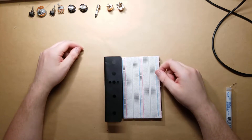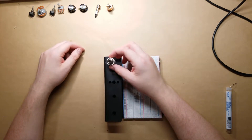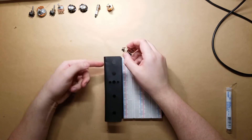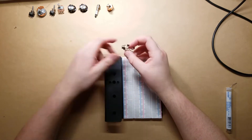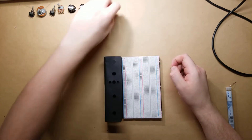Now that I think about it, it would have been just as good to have them side-mounted right here instead of having them like this, but that's okay — not that important. Let's go ahead and put the jacks on first.